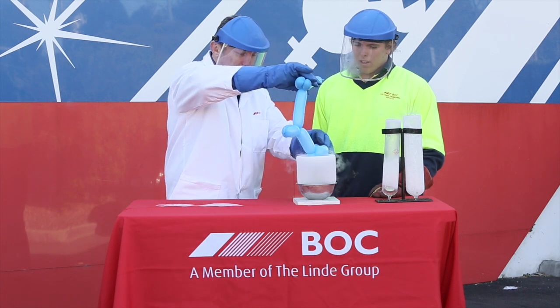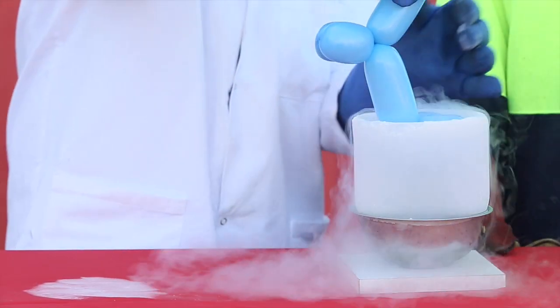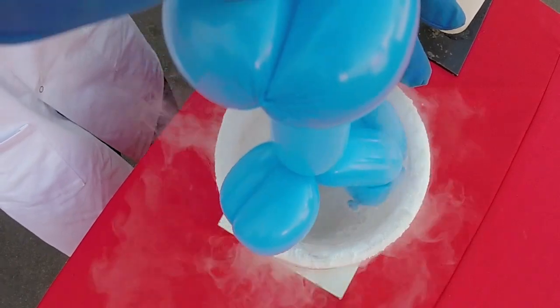In today's Fun with BOC Liquid Nitrogen episode, we'll be doing the Sausage Dog Balloon Experiment.